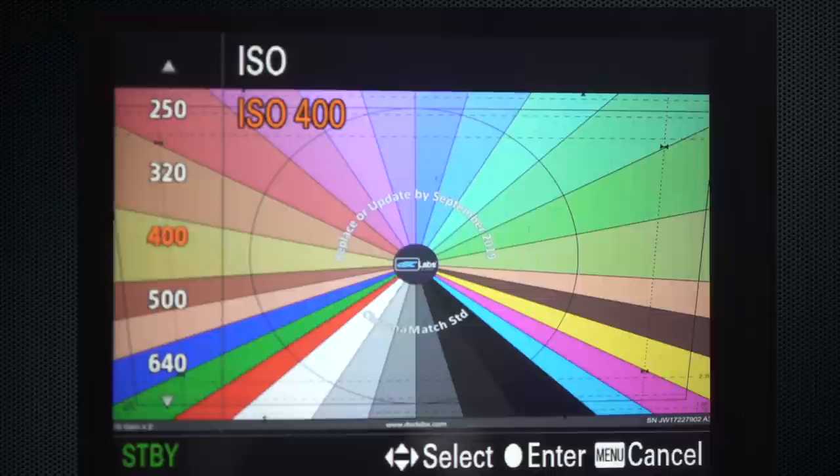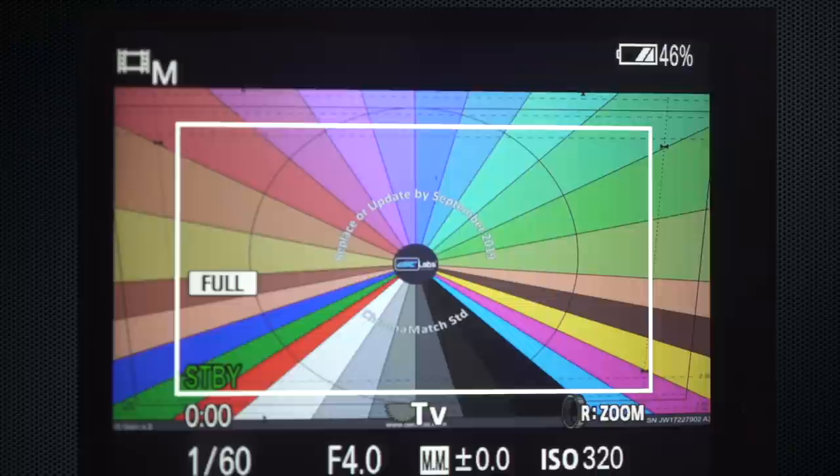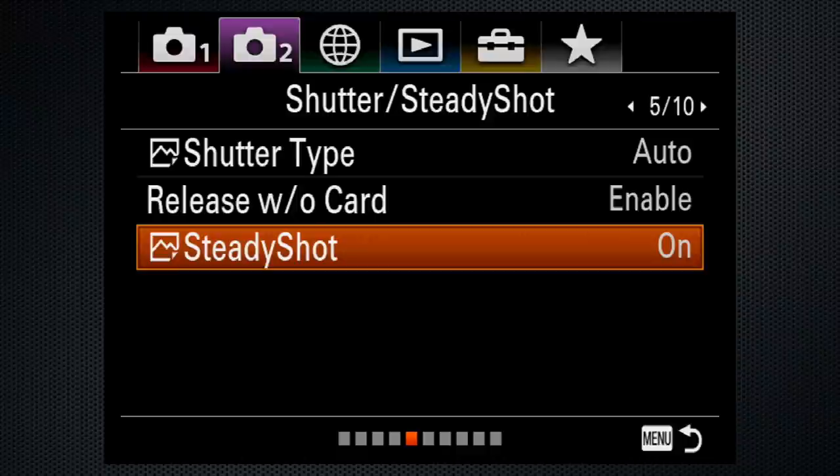Marker settings on tab 2, screen 4: the 80% safety zone helps remind you to keep your primary subject within this area. Turn the marker on or off with the menu, but this can also be assigned to a custom button. By the way, on a tripod, turn the video SteadyShot on tab 3 off.